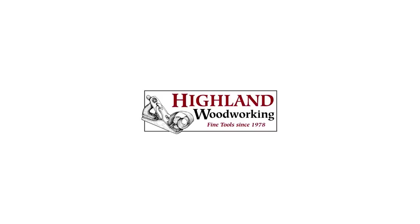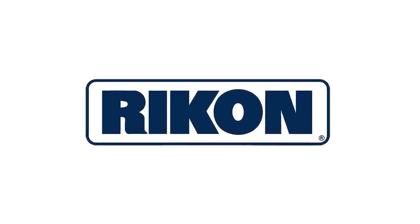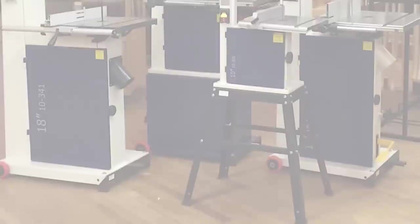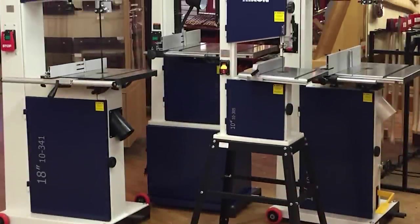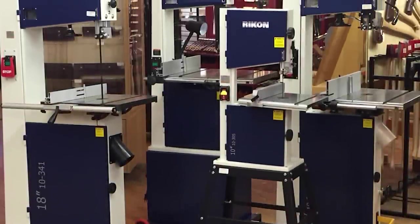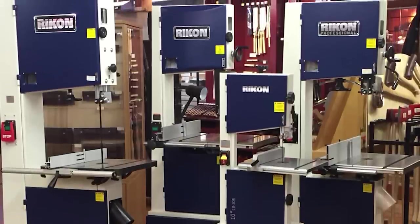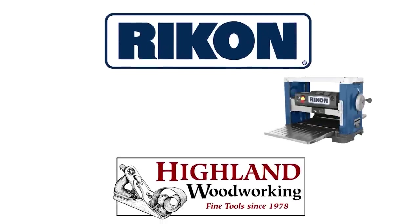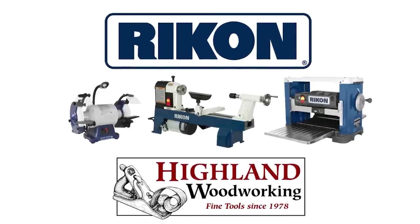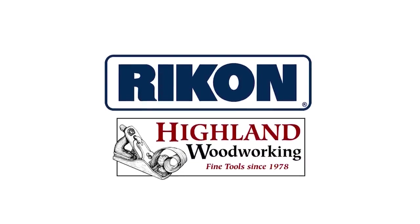Highland Woodworking stocks a wide selection of Rikon power tools, known for their innovative design and rugged durability. Highland has sold thousands of Rikon's industry-leading band saws, with sizes to fit every woodworking need — from the compact, affordable 10-inch model to competitively priced 14- and 18-inch models. Shop us also for Rikon's reliable planers, lathes, and professional low-speed grinder, all with an exceptional 5-year warranty. Rikon Power Tools.